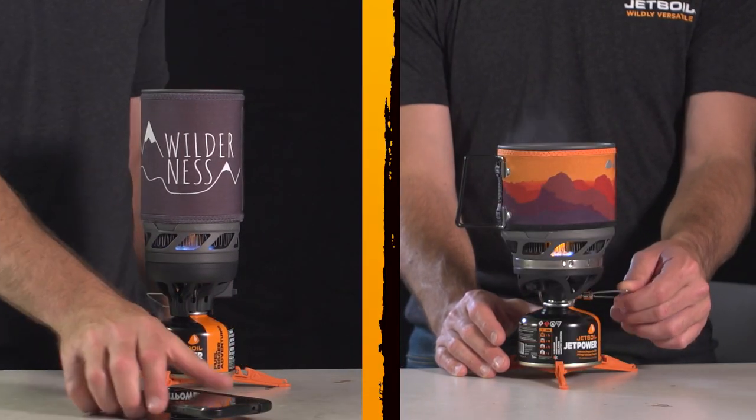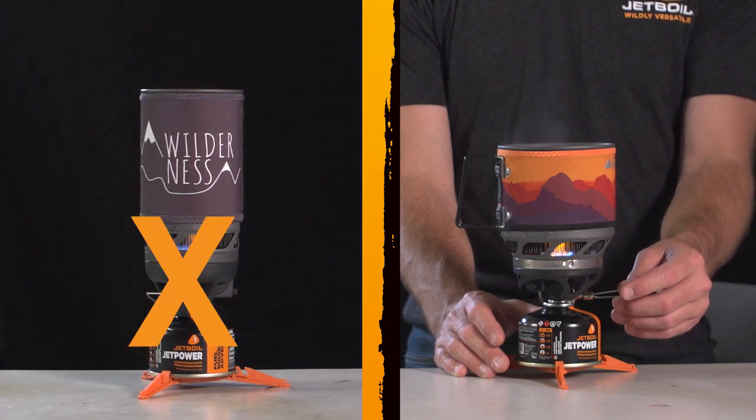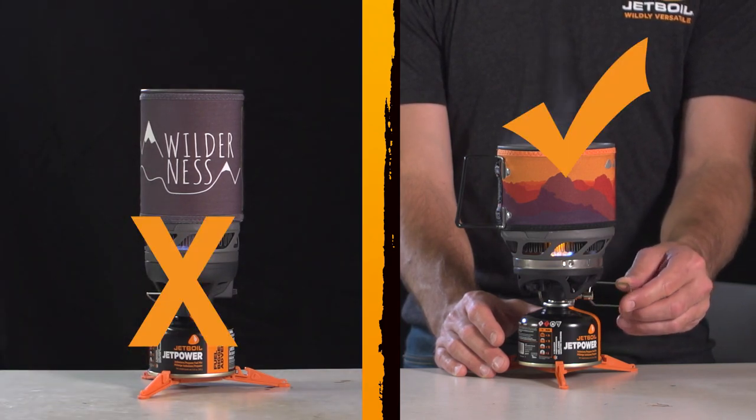Don't leave your stove unattended. Always maintain visual contact and be ready to turn off the stove in cases of emergency.